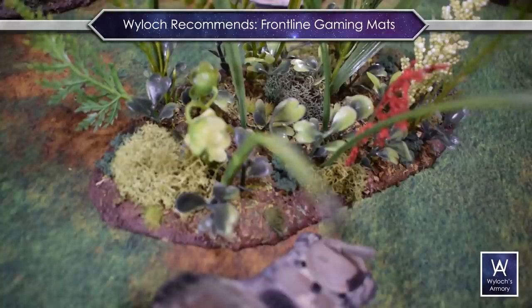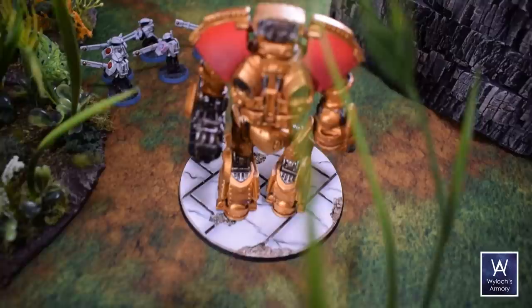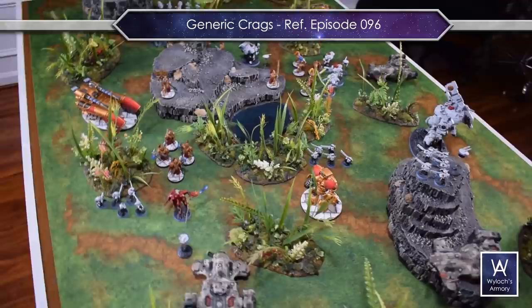By the way, this is on a Frontline Gaming mat, which is my mat of choice — I highly recommend them. And the generic crags that you see we did in a previous episode — I'll throw that on the screen as well.